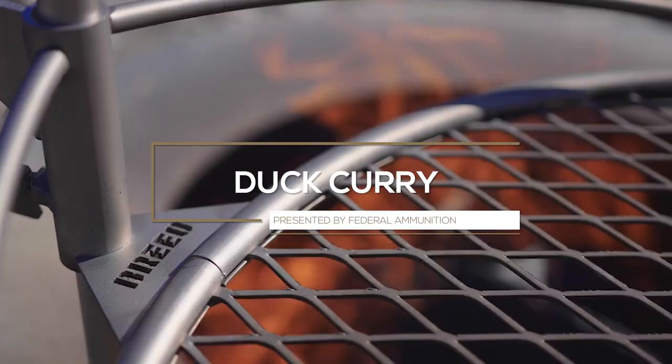So today we're going to be making red duck curry. I'm doing it outside but you can easily do this recipe at home on your stove.